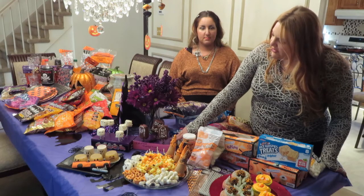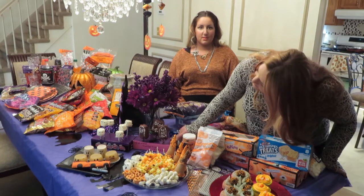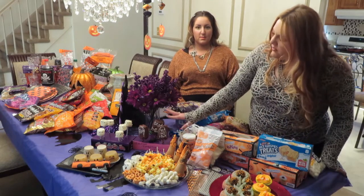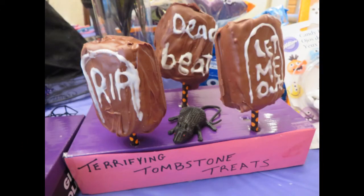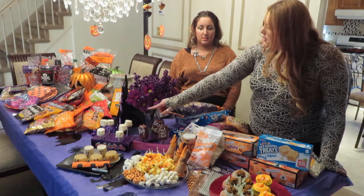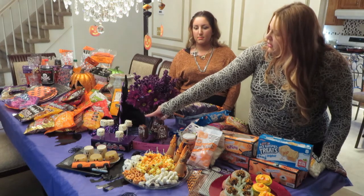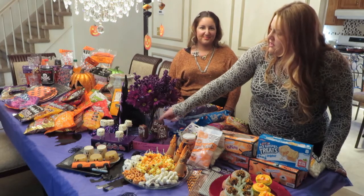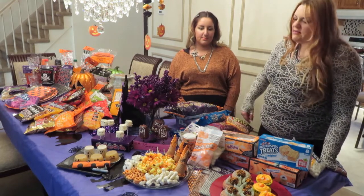Next we have Rice Krispie treats dipped in chocolate — they're shaped like tombstones, all different tombstones. You can put whatever you like on them. And then we have mummies: white chocolate-covered marshmallows with the same candy eyeballs that were used for the Oreos.